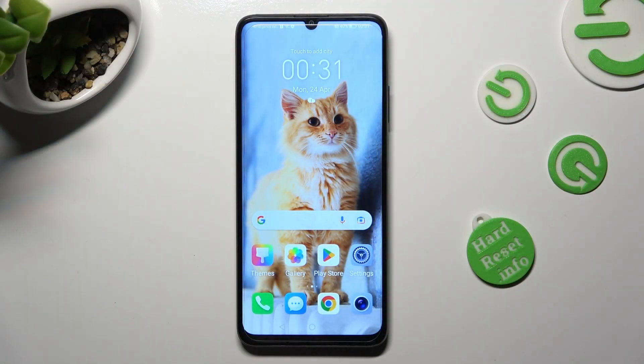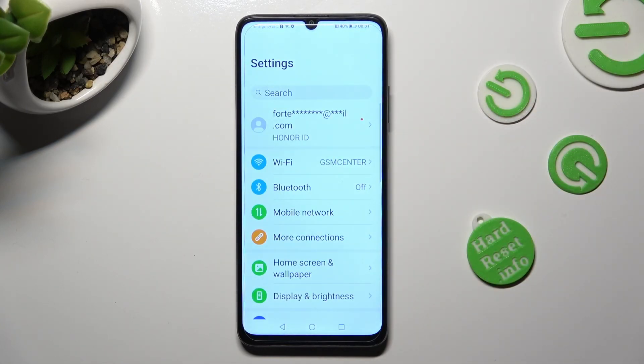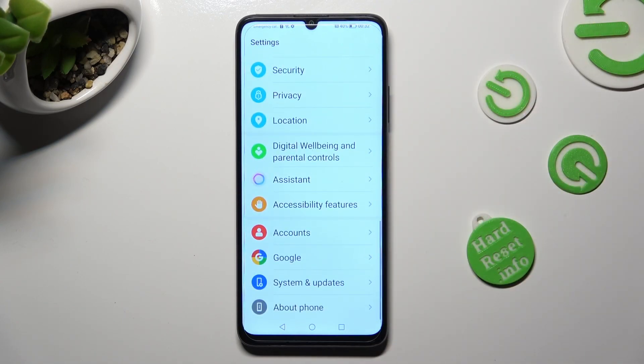You need to begin by opening Device Settings. In them scroll all the way down right away. Then select System and Updates.